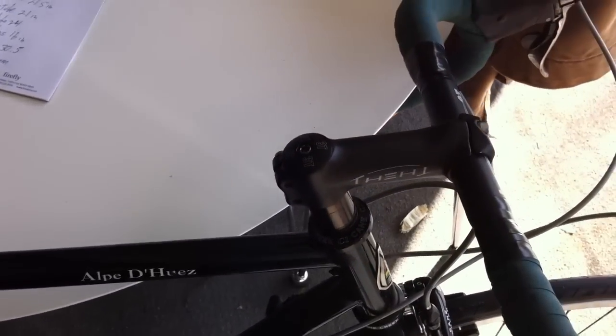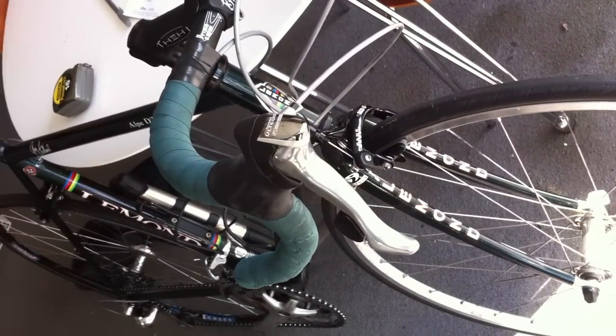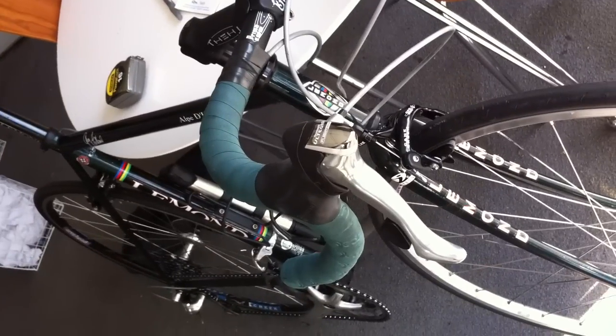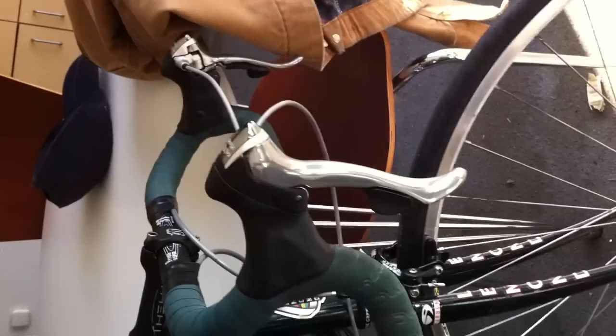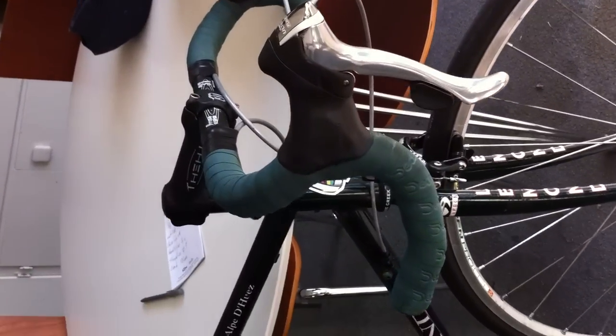It features a 3T stem. Here we have brand new Ultegra 6700 gear shifters with integrated brakes. I had these installed last year, so these are brand new in the brake department.